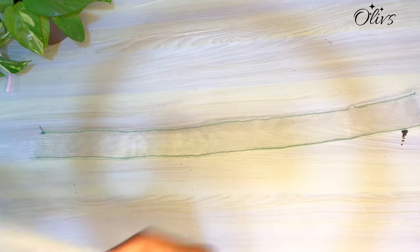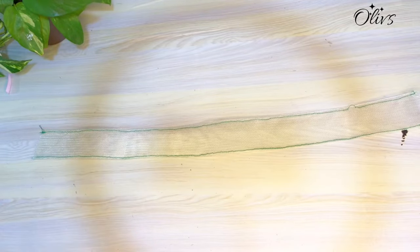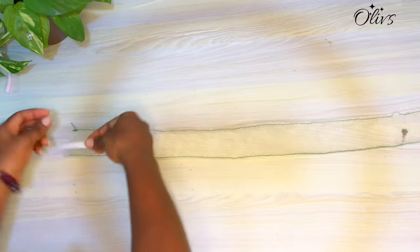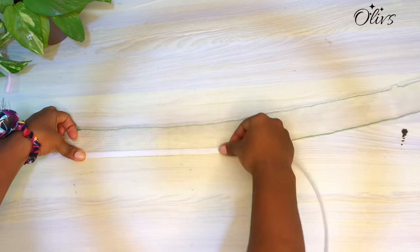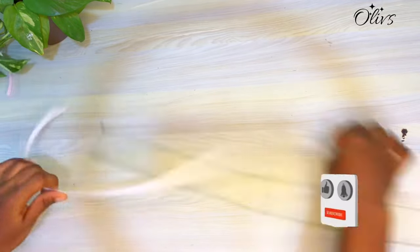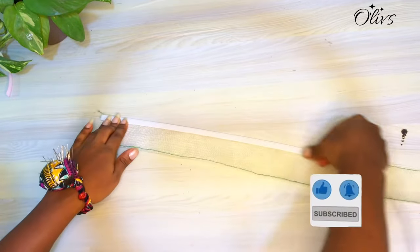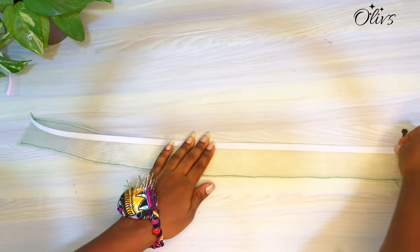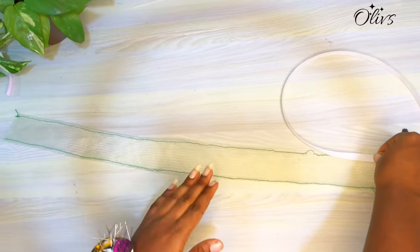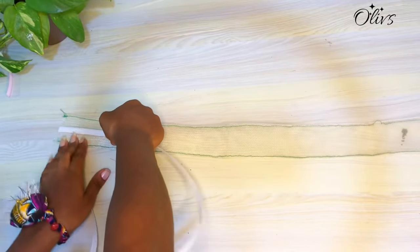I've gone ahead to stitch the two crinolines and this is how they look. Looking at how the crinoline is, it is not as structured as we want, so you add bone — that's the ridgeline bone — and stitch on both sides. You may also want to add one to the middle after stitching so you can get more structure.